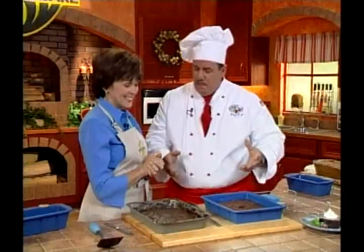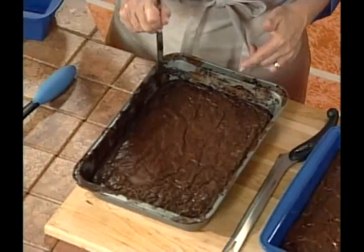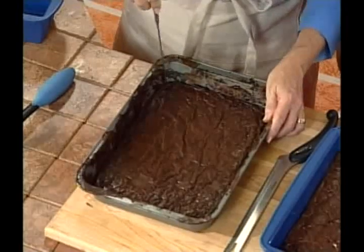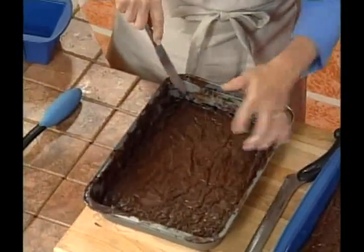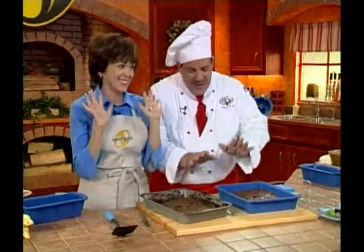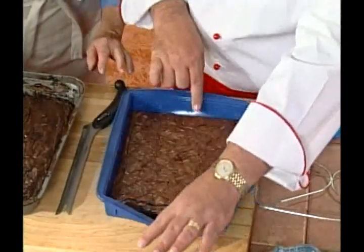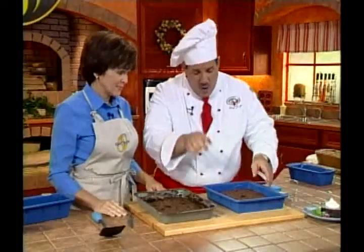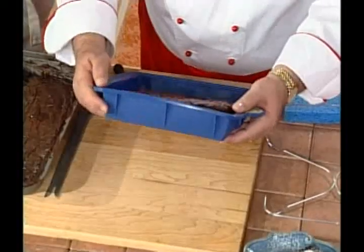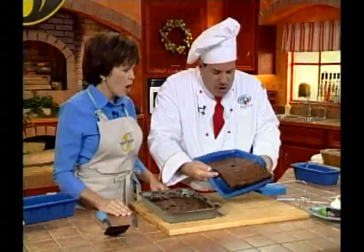Chef Tony presents brownies to demonstrate SmartWare's advantage. The traditionally baked brownies are burnt around the edges but undercooked in the middle. Using the same gooey brownie mix in the SmartWare pan, he pulls the sides away easily — the flexibility allows him to remove the brownie cleanly. Nothing sticks to SmartWare.